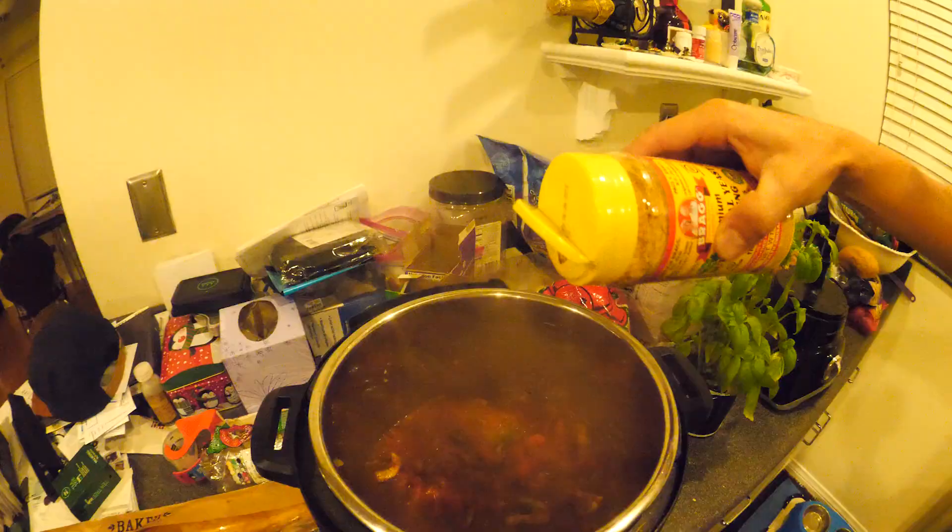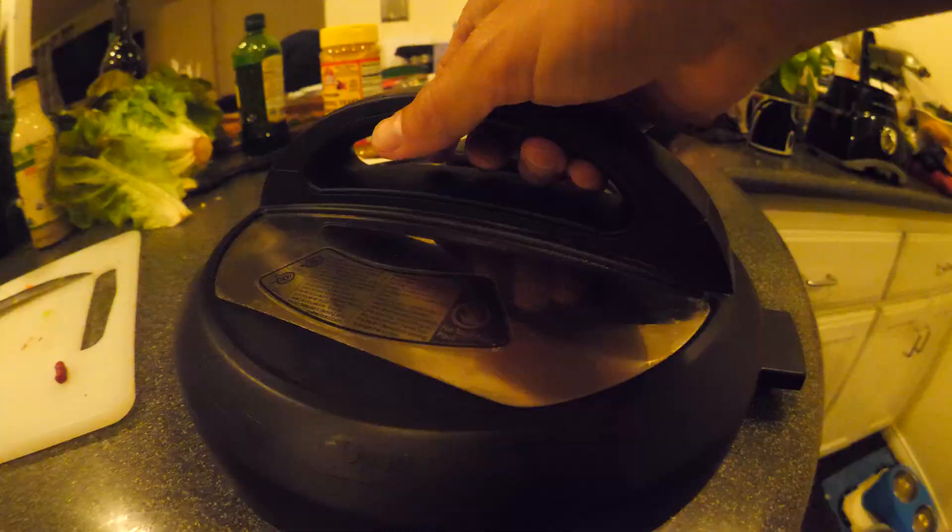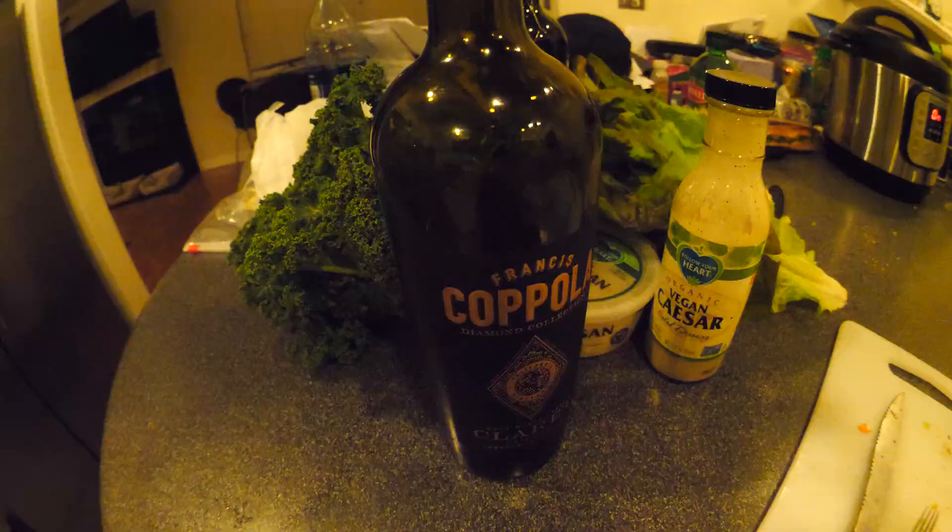Nice little red wine — it'll get things going. Grab a Red Bull. This is Bragg's nutritional yeast, we need this to live. Beyond Meat — it's not meat, it goes beyond, it's vegan meat. And this is how we make our red bull bolognese — put the lid on, press on.